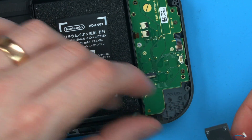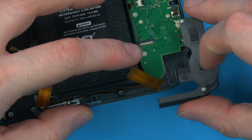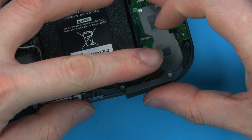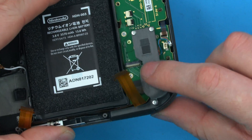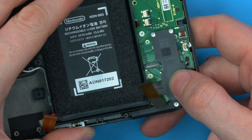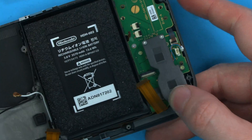For the speaker, keep this ribbon against the wall, with the ribbon going between the speaker and the wall, and just place it down. Get the other gold screw and secure the speaker in place.